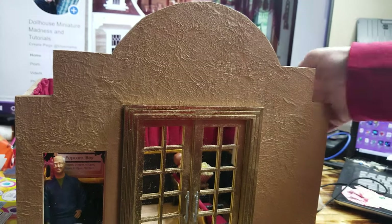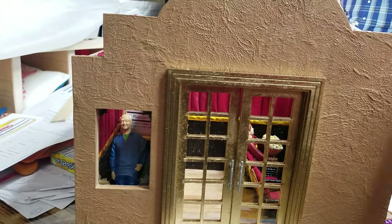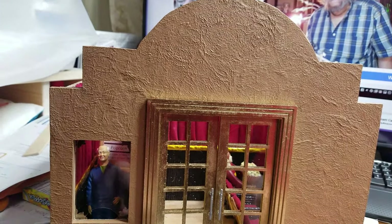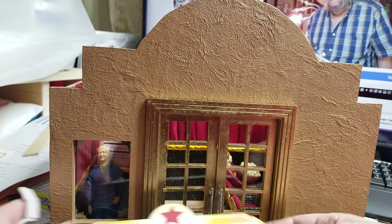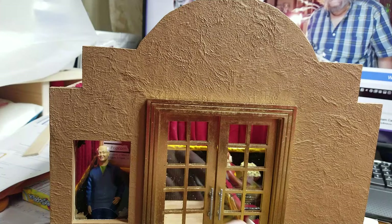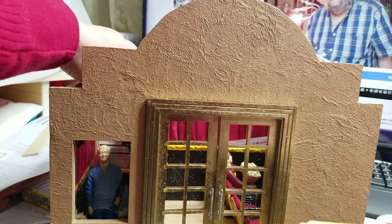Hi guys, welcome back. Today we're going to go over how to hang up the movie signs. All I did was glue these to the cardstock the same way I did the ticket booth.